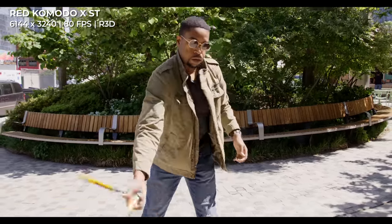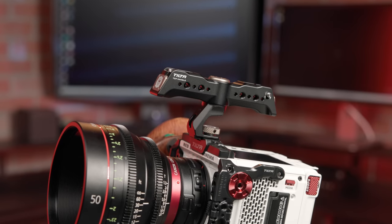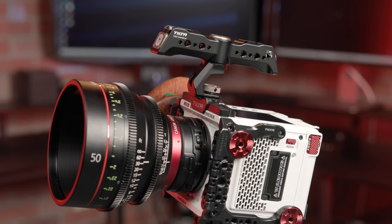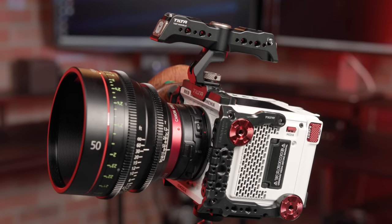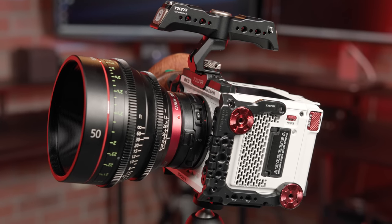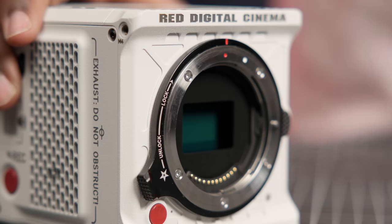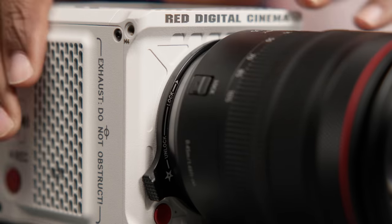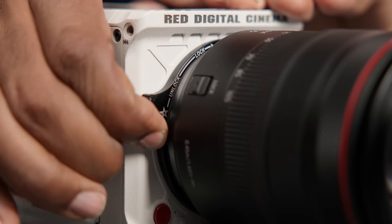The Komodo X is physically the same size as the original Komodo, but features a bunch of upgrades that make the camera feel more like a mini DSMC3 camera body. Professionals will love the new locking RF mount on the Komodo X. The new mount is more rigid and stable than the original Komodo, without sacrificing the speed of the tool-less adapter-based workflow.